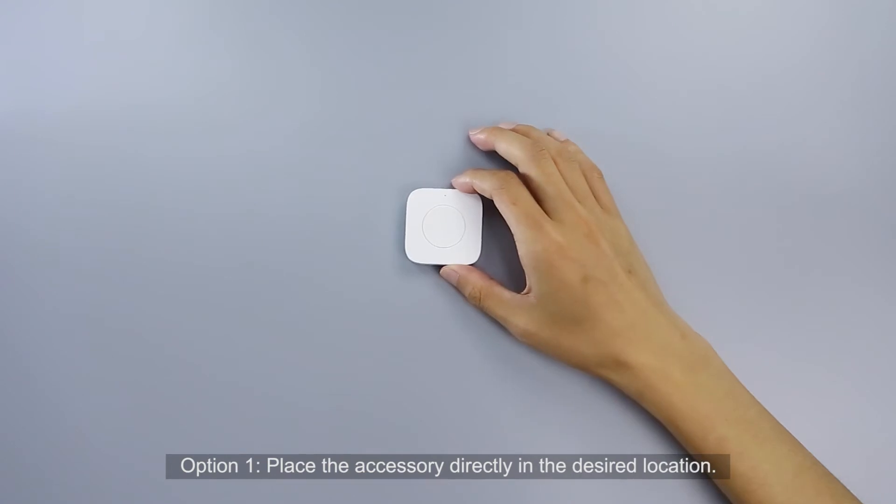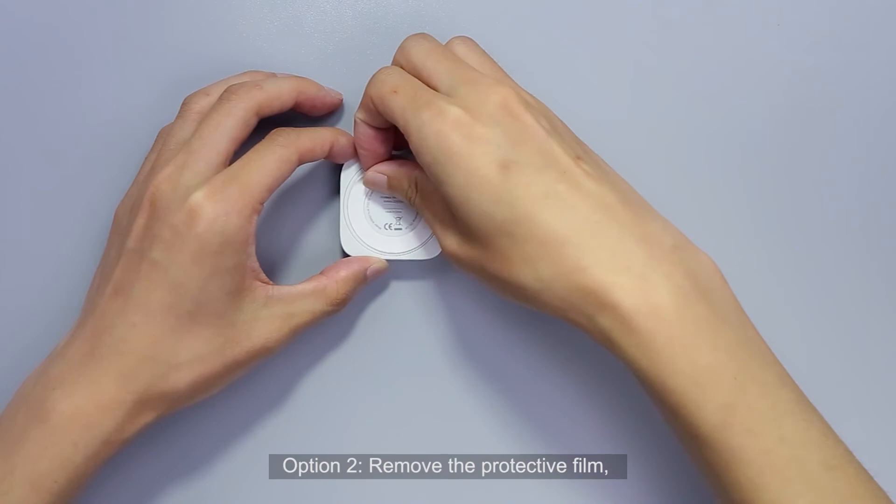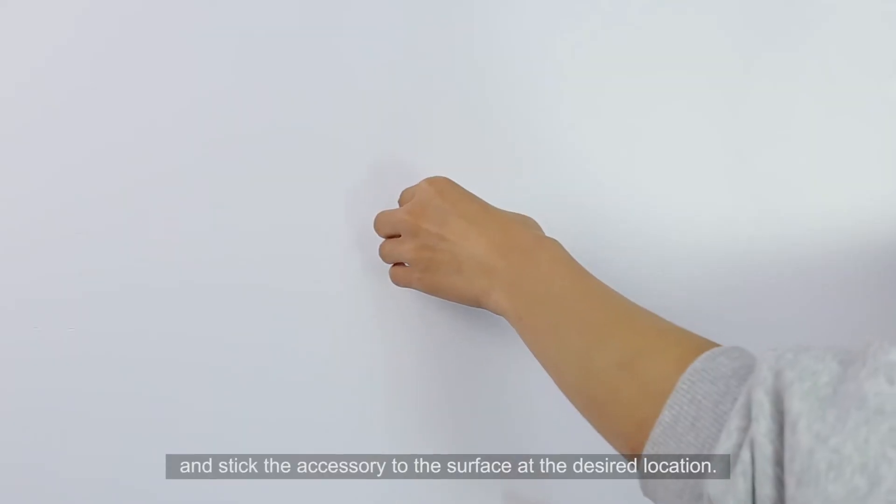Option 1: place the accessory directly at the desired location. Option 2: remove the protective film and stick the accessory to the surface at the desired location.